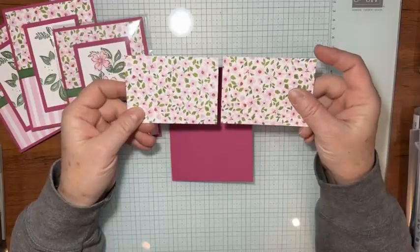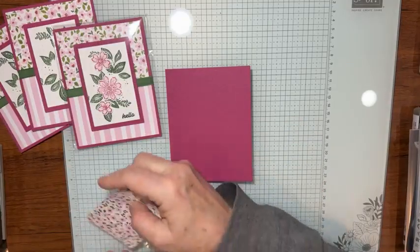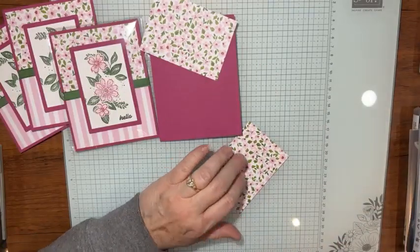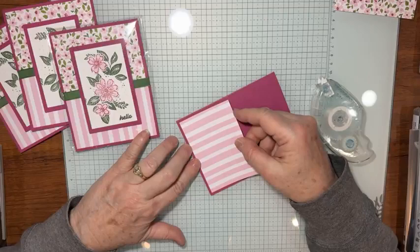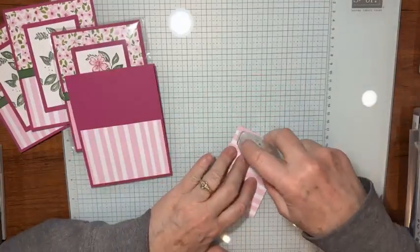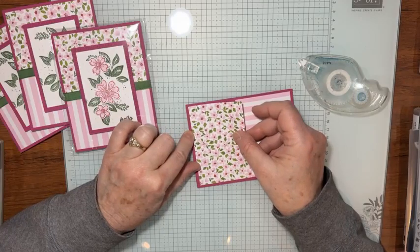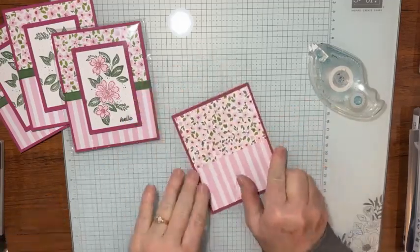These two pieces are just the front and the back — I believe they're four inches by two and three-quarters. It doesn't have to be perfect. I take the stripe piece, which I call the bottom, and put a little tape runner on the back and line it up on the bottom of the card base we just folded in half. Then on the top I put tape on the other piece and line up both different patterns on there.